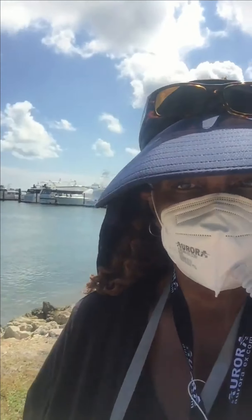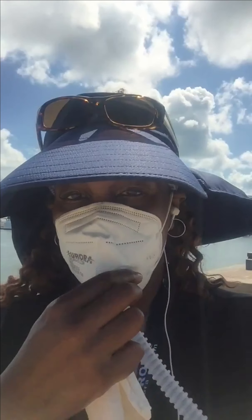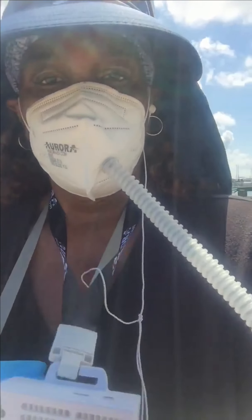Okay, so this next product I love, love, love. If you wear a mask for work or for exercise or just around the house, this is a great product.